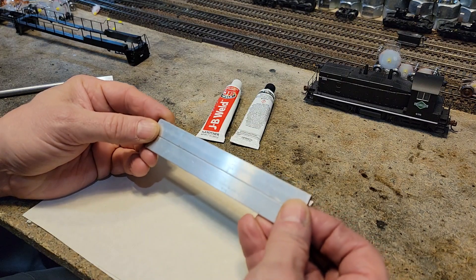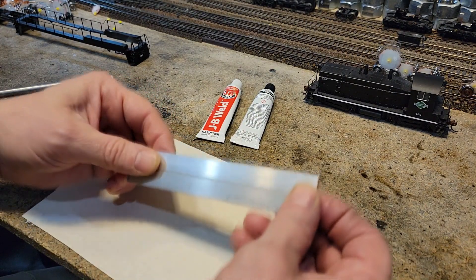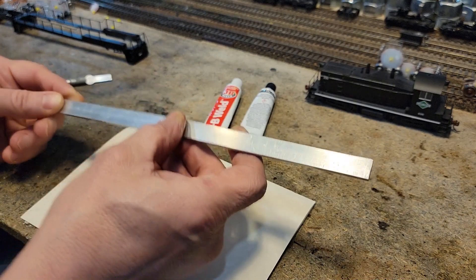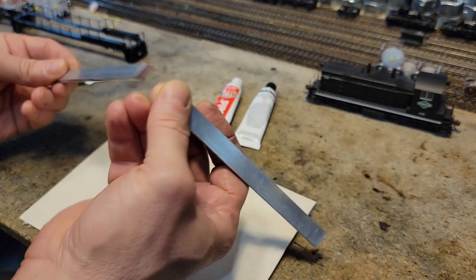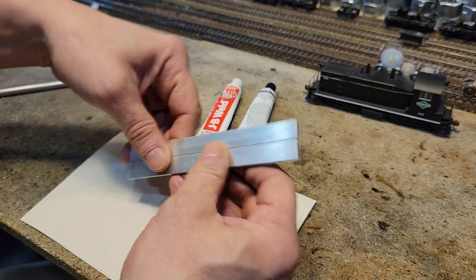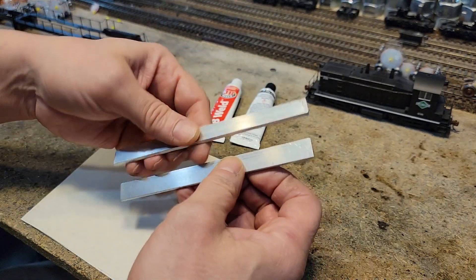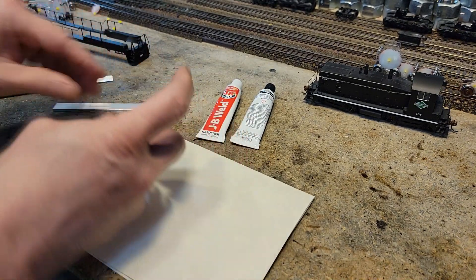I watched a video of a guy who joined two pieces like this and then hung a cinder block off one end and it held. He put a second one on and it broke, but that's a lot of strength. We're going to be joining a lot more surface area end to end compared to what he did, so JB Weld is probably going to be just the thing.